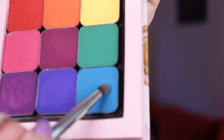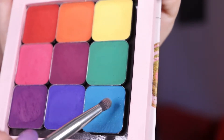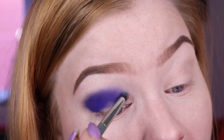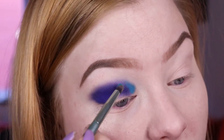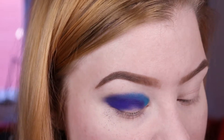The first brush I was using was just a random brush from Wish, but now I'm using the Kaleidos S5 brush, which is like a small blending brush. I'll just be packing on this more turquoise blue right on the edge of where I put that other blue.